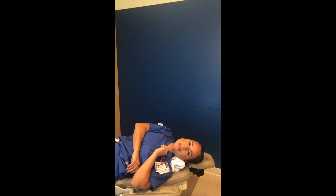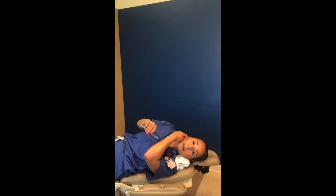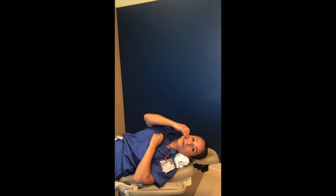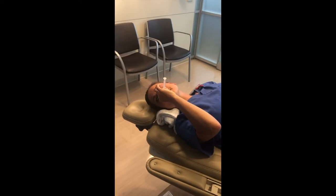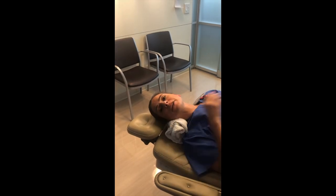Usually around two to three minutes is enough. If the patulous is on the right ear, you're going to do the same thing on the right side and hold your head on the right side at a 45 degree angle.